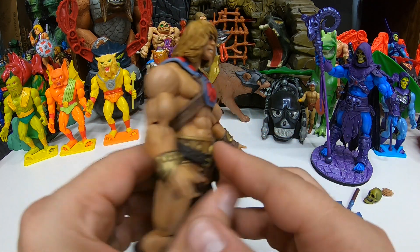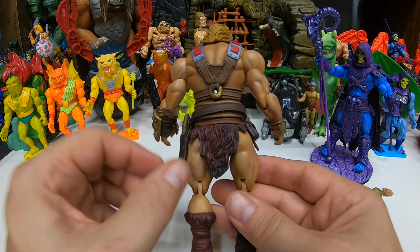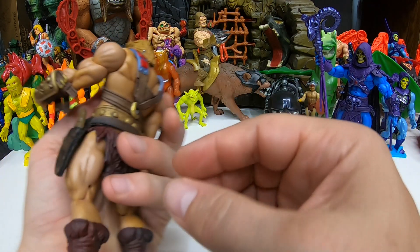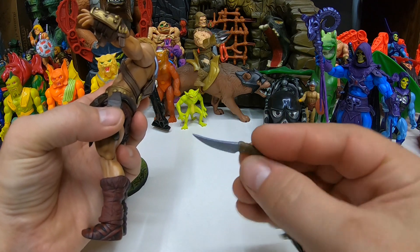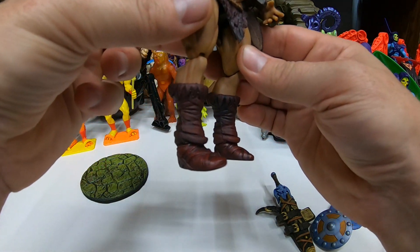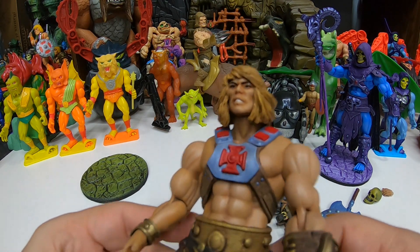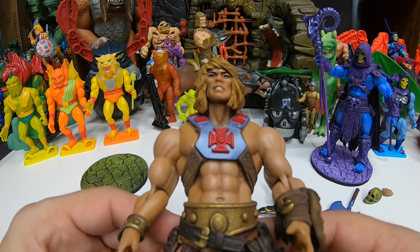He's got hand gauntlets and more detailing on the back. You can move this belt around however you want. There's that side knife — and there's the knife itself, pretty cool. There's the boots. And check out that head sculpt, that face sculpt — that's a really nice He-Man face sculpt. A little bit different, but I like it. This is its own unique thing.